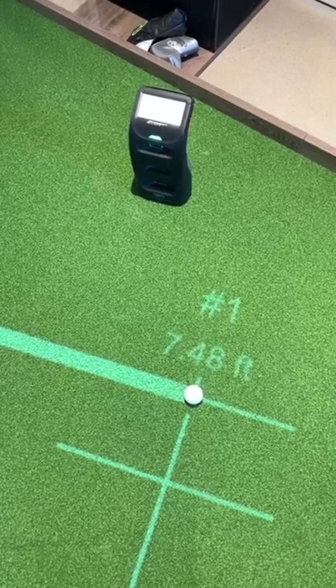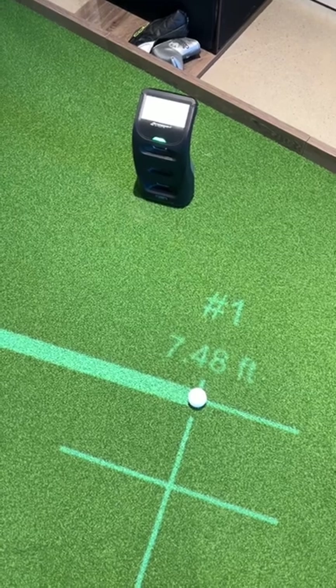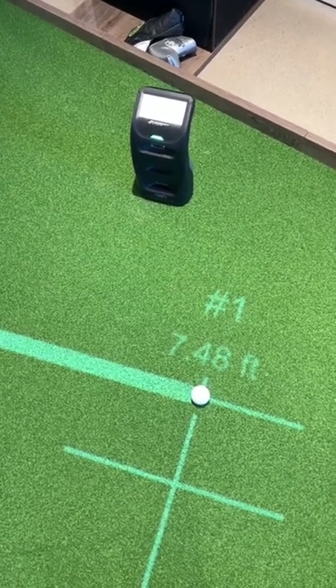What's up guys? I'm here with the Foresight Sports GC3 Golf Launch Monitor to show you kind of a hidden gem that a lot of people don't know about.